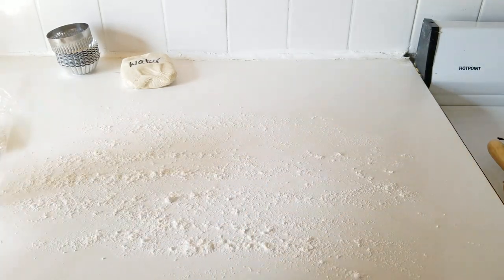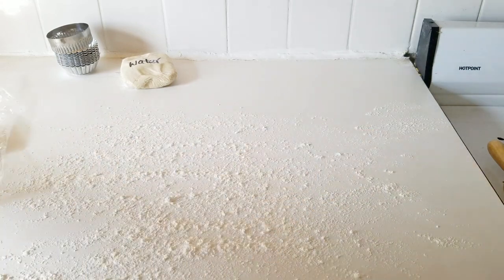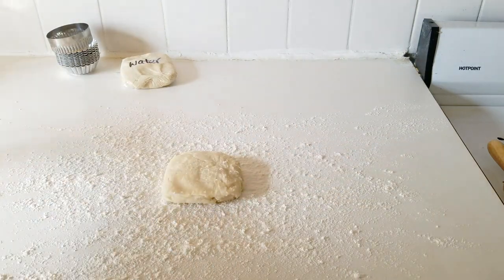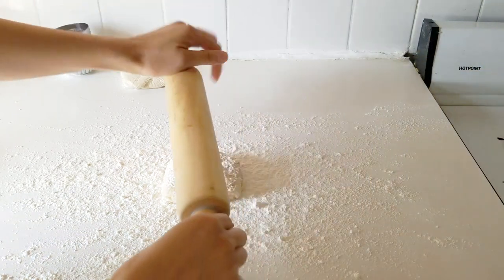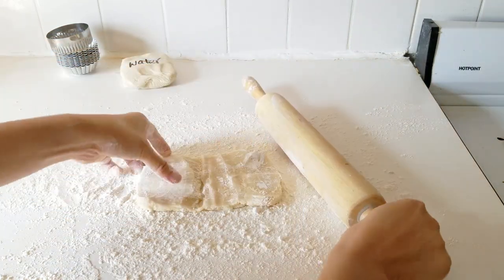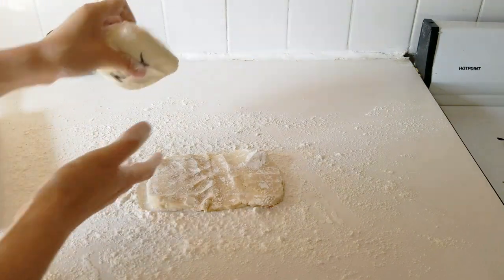This is straight from the freezer and I'm using cake flour to dust my bench. You want a fair amount of flour because this dough starts off pretty soft - it's almost all fat, so it's bound to stick to your rolling pin and to your table as well. Even from the freezer it gets really soft almost immediately, so I'm just going to push that together.